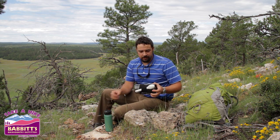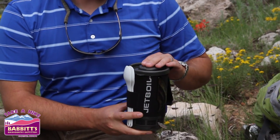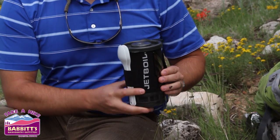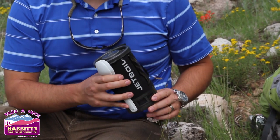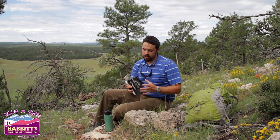Today specifically we're going to be talking about the Jetboil Flash, and that's this unit right here. It's got a stove, your fuel, your cup and your bowl. It's also got a measuring cup on the bottom. This is a complete unit and we're going to go over how it all packs in here so nice and tight and really what it does.